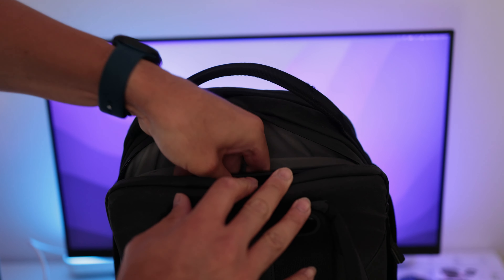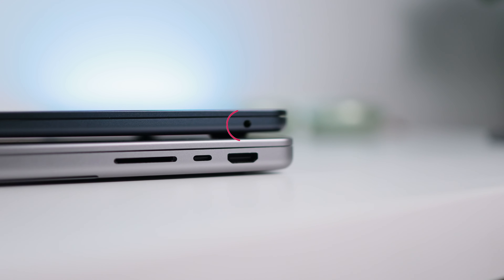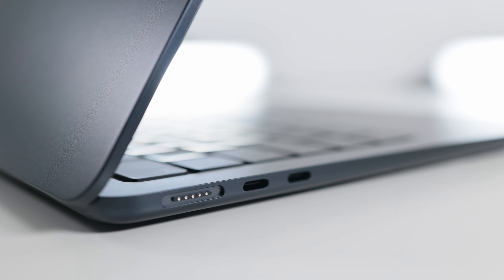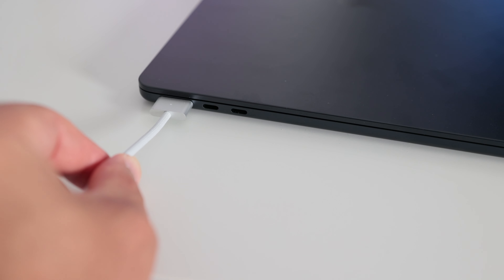Ce nouveau MacBook Air est très pratique ; quand on le met dans un sac à dos, on ressent à peine son poids. En termes de connectivité, c'est comme sur le MacBook Air M1 : sur le côté droit on retrouve le port jack. Sur le côté gauche, deux ports USB-C Thunderbolt compatibles USB 4 et Thunderbolt 3, et le nouveau port MagSafe pour la recharge. Sur le précédent MacBook Air, un des deux ports était condamné pour la recharge, ce qui ne sera plus le cas.